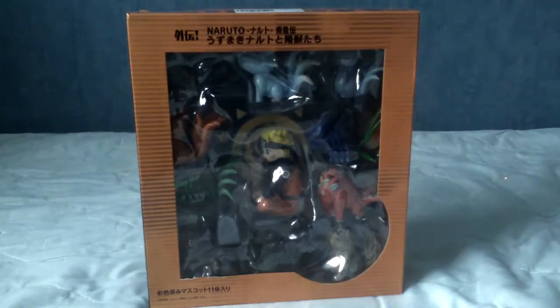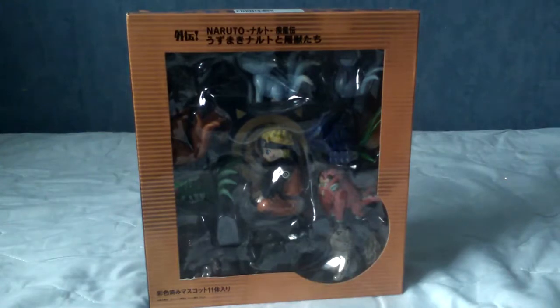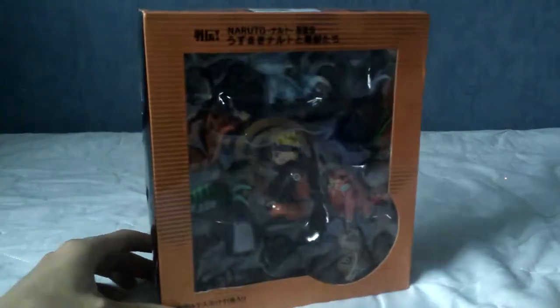Hello and welcome to a bit of a different video today. By different, I mean it is actually a live video with my hands and everything, not just my voice and some images on a screen. Today I bring you a review for a knock-off set of Naruto figures.